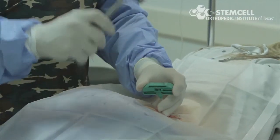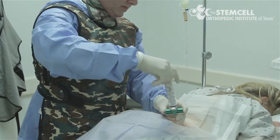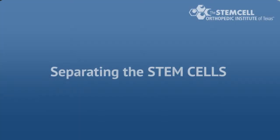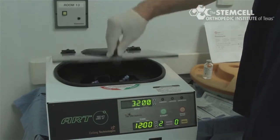After the trocar is introduced into the iliac crest, bone marrow aspirate is aspirated to approximately 60 cc's. The bone marrow aspirate is then handed to the registered nurse, who spins the sample for 12 minutes.